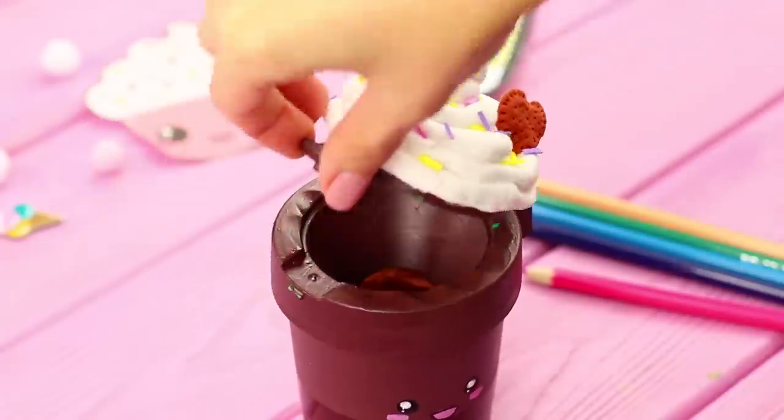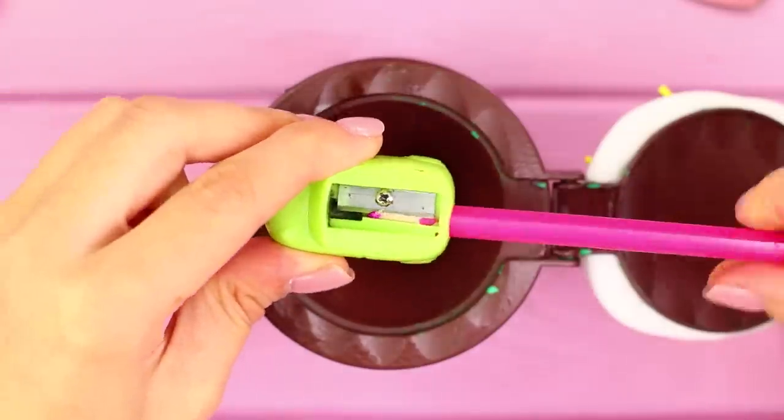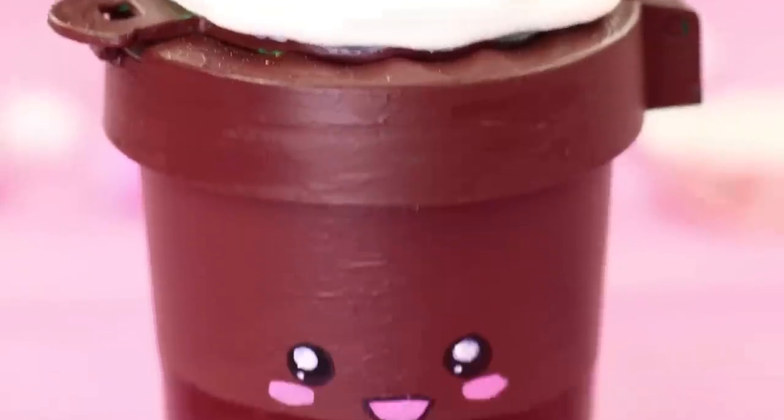When everything dries, the cup will be the perfect container for pencil shavings. When the lid is closed, there's not a trace of trash. It's almost magical!